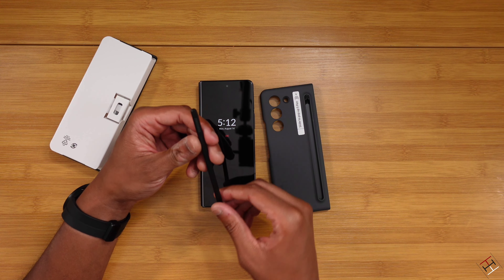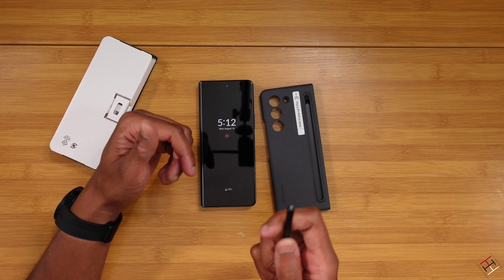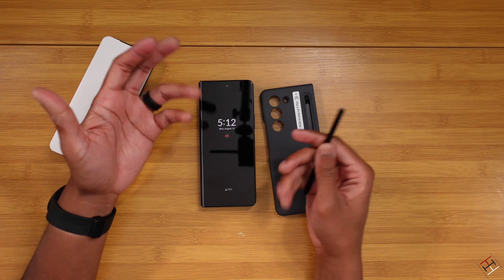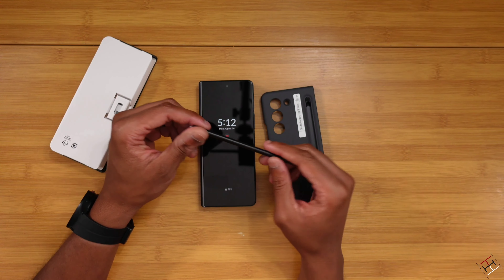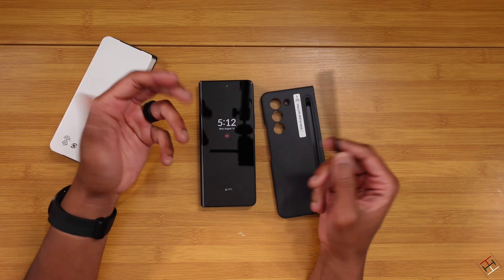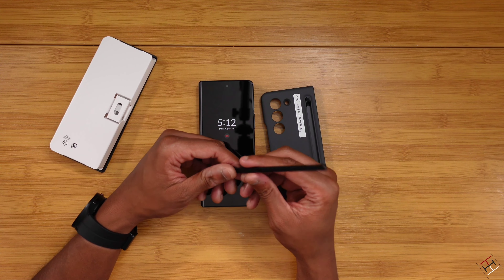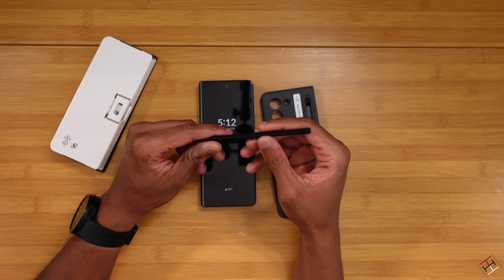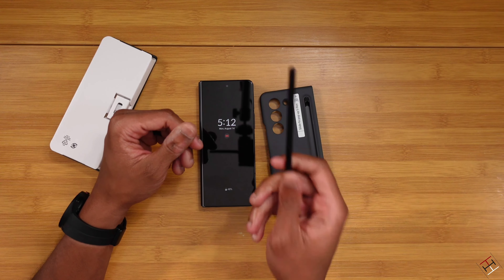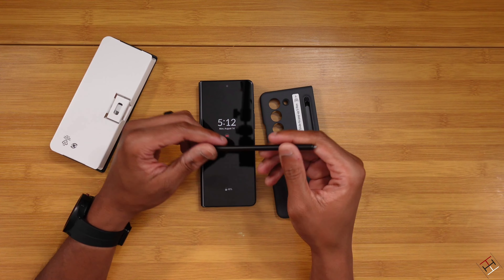Right off the bat, I want to let y'all know this is not a Bluetooth S Pen. So you won't be able to do things like using it to take pictures and all of that, the whole magic wand, Harry Potter stuff — you're not going to get that with this particular S Pen. Typically I'm using the S Pen Pro, so I have more experience with that. But I wanted something slim and light to carry around. Best example — I'm actually going to be taking my daughter to dance practice in about an hour, and I want to get some video editing done on the go. I'm actually going to be editing this video from LumaFusion on the Z Fold 5 using this brand new S Pen.